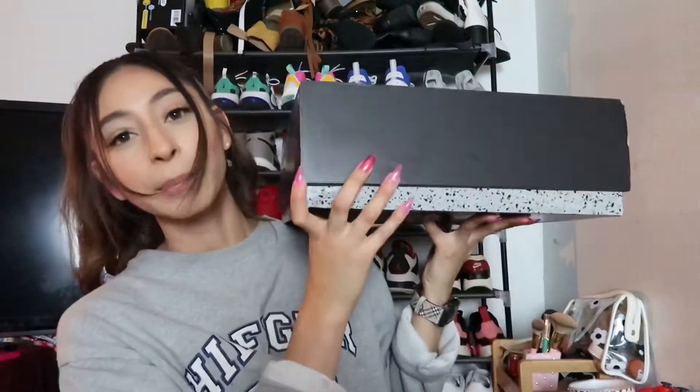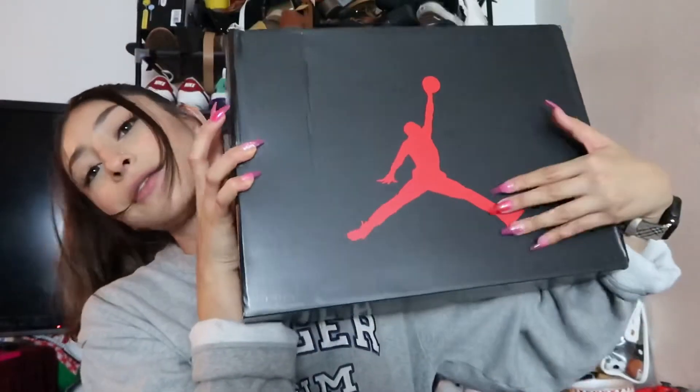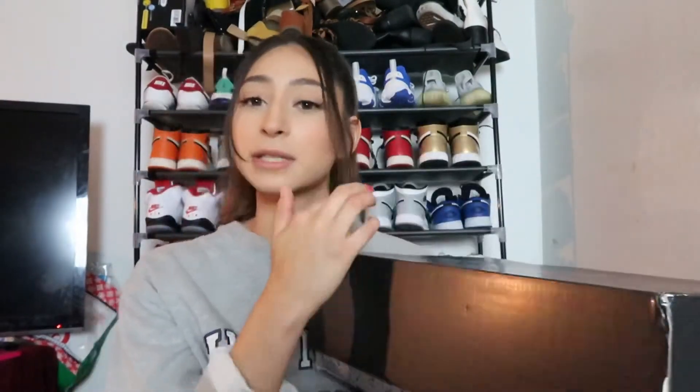Can we take a second to see how huge this box is? Like, look — this is way bigger than my head! For the box, you get a regular Jordan 5 box. My brother is a size 13, which explains why this box is so humongous. You do get a red Jumpman on the very top of the box and your size tag. Nike Air — and this box came in pretty good condition.